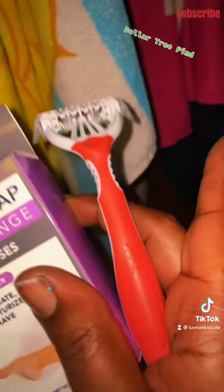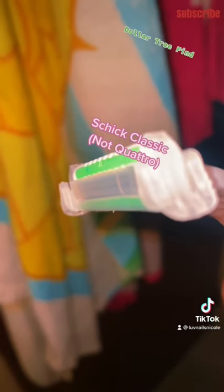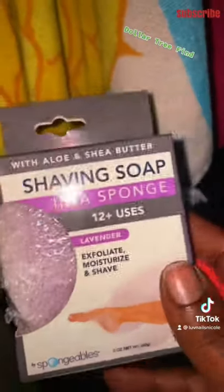I also picked up a pack of new shavers at Dollar General — the Chic Classics with coconut oil and aloe on a little shaving strip. They came in a pack of three for four bucks.